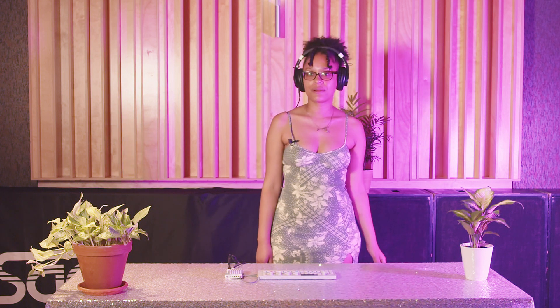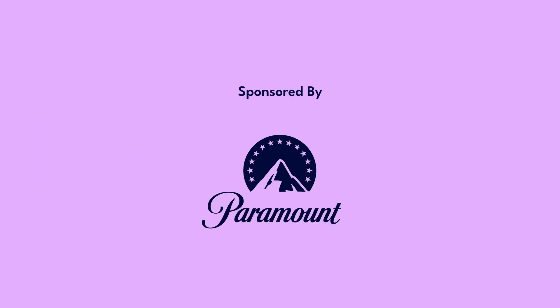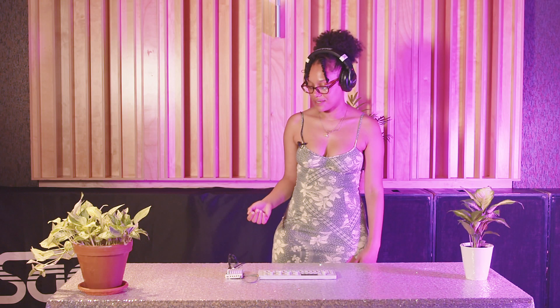Hi, my name is J-Words. My pronouns are she/her. I'm here at SAENYC with Beats by Girls for BBG TV. I'm going to show y'all how I use the TX-6 to make a beat.